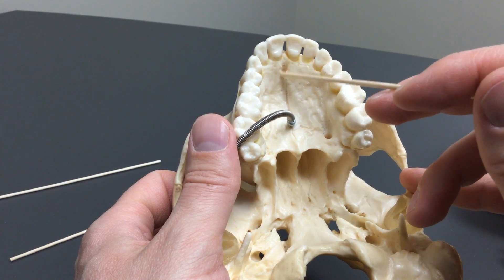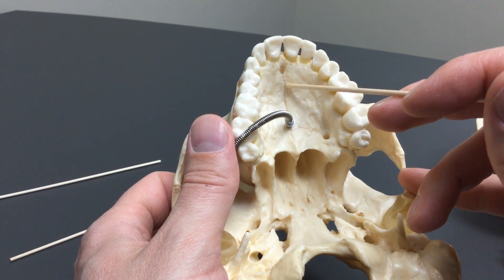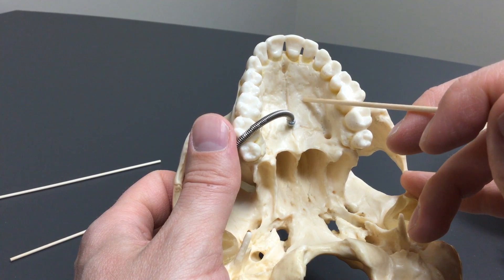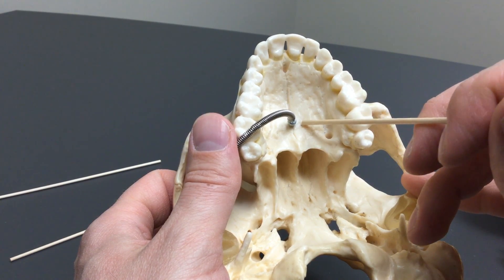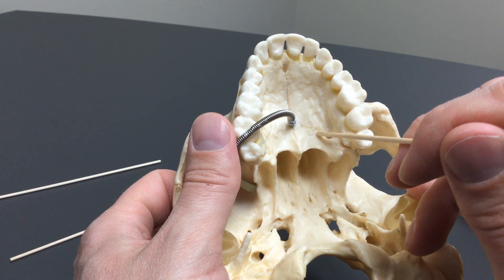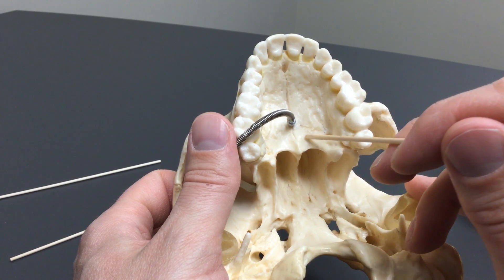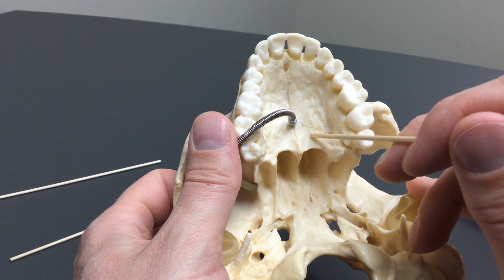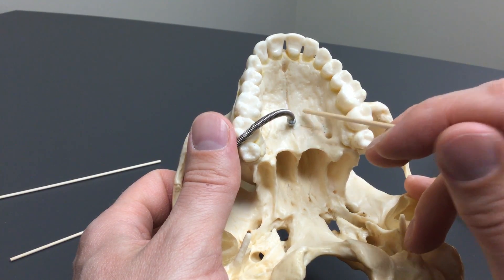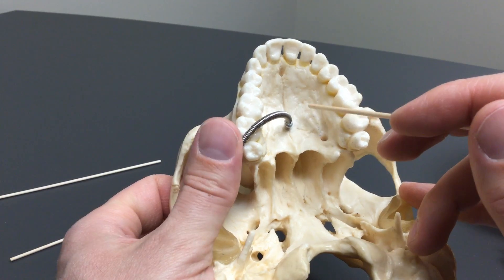I seriously doubt the incisive fossa would be tagged — I don't think it's in your lab book — but the incisive fossa, the intermaxillary suture, and again the palatine process of the maxillary bone. If we look, there is another bone right here and this bone is called the horizontal plate of the palatine bones. So palatine and maxilla are two different bones forming the roof of the mouth.